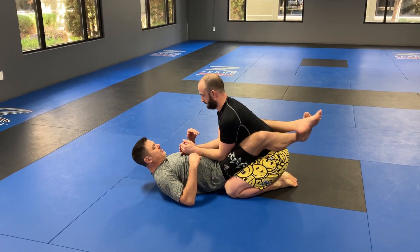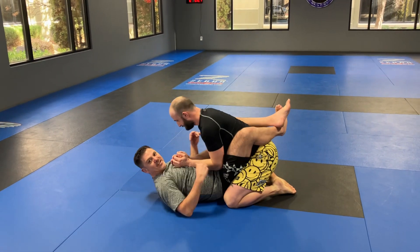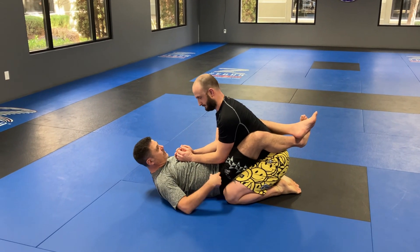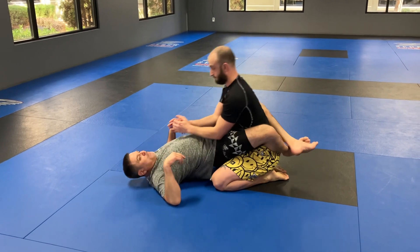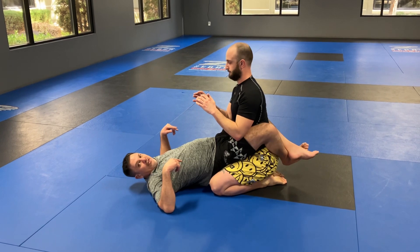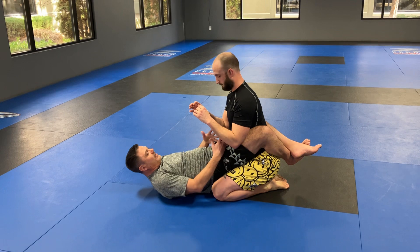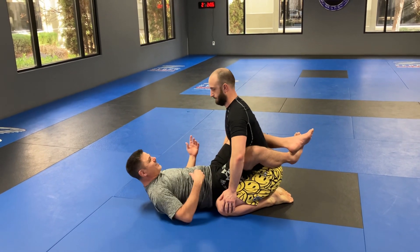So a couple of things here. You can see the difference between this - this is what I see a lot. I even catch myself still after all these years doing this, being lazy, hips on the ground. So what I need is hips up. And to do that, I squeeze my knees and my heels are heavy like this, hips up. So I'm really connected to Nathan. You can feel the difference, right? Between from this to this.